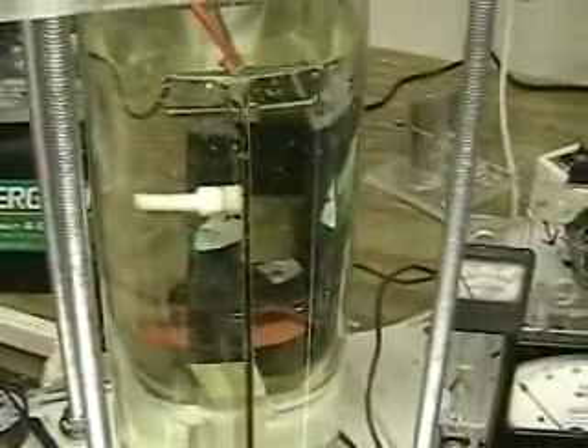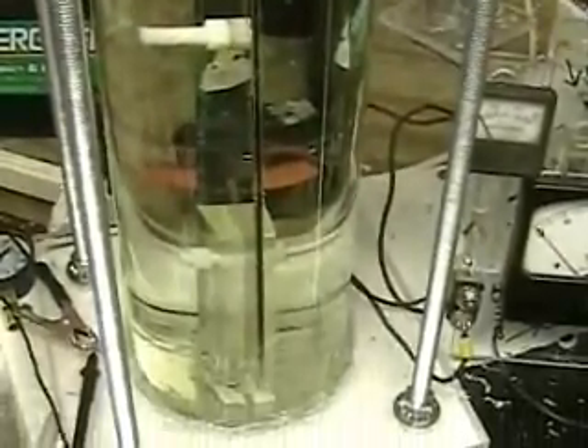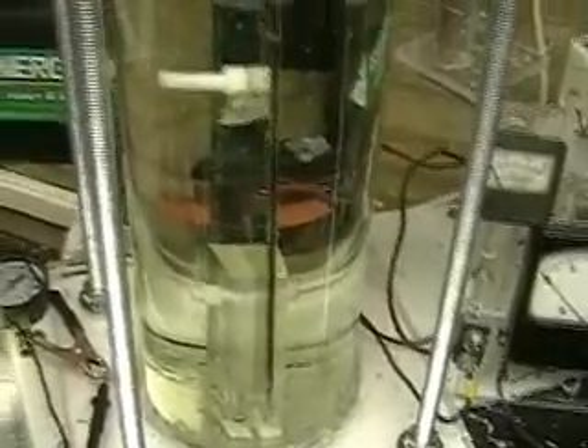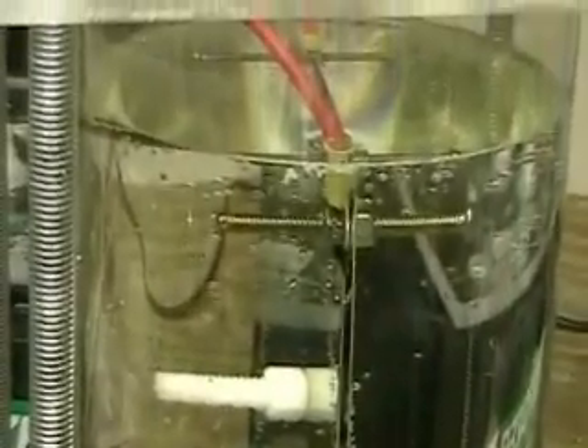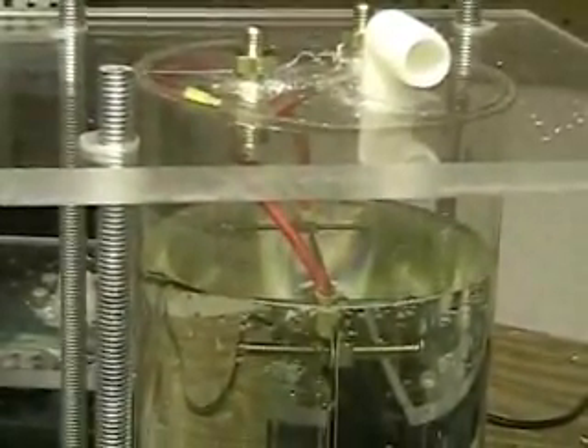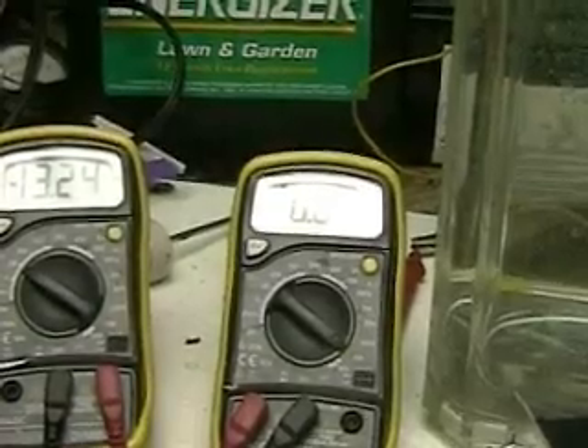I'm going to be doing some tests in the next video or two to show you how much hydrogen it's putting out. The cell is bolted down on the bottom. I'm going to first try with the two plates and then bring it up to about five or six plates to see what we can get. I am very confident we'll be able to run this car off of this hydrogen. Looking at other videos, I believe one of the reasons they have not been able to do it is the plates are not big enough — and as you can see, the bigger the plates, the lower the amperage.